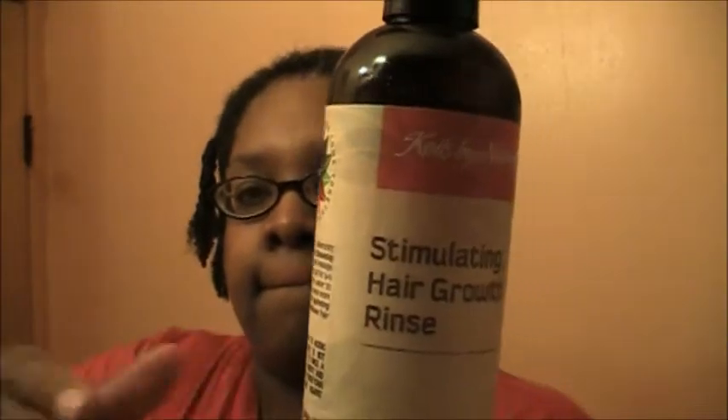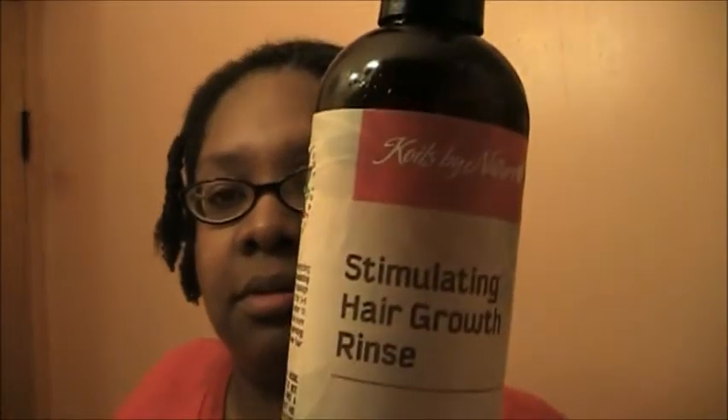Then I used this stimulated hair growth rinse. I put it in a spray bottle — this is the apple cider vinegar stimulated rinse. I spritz that on my hair and let it sit for about five minutes.